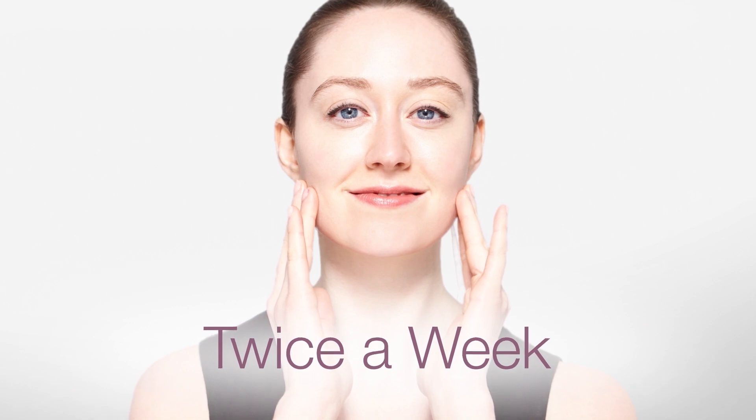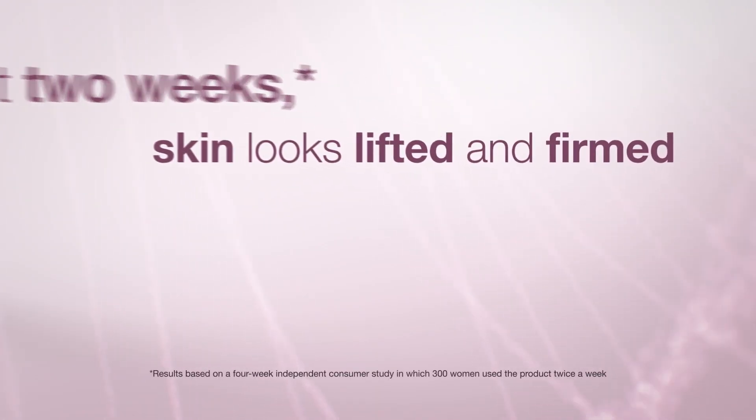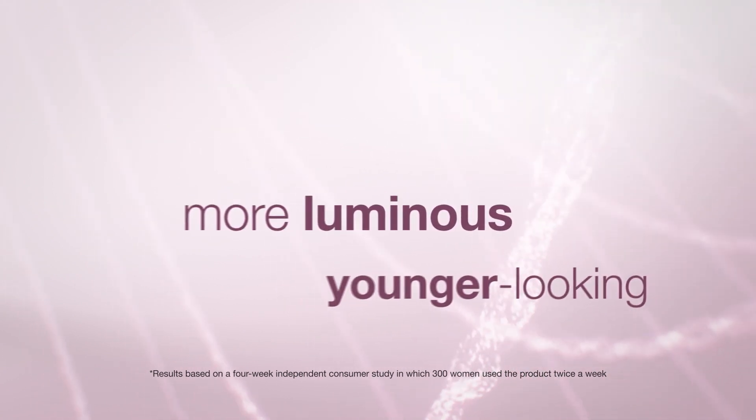For maximum benefits, use the mask twice a week. After just two weeks, skin looks lifted and firmed, and appears more luminous and younger looking.